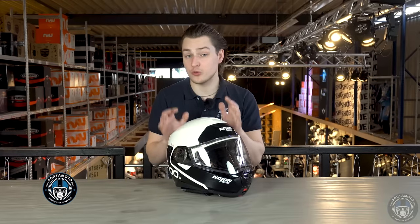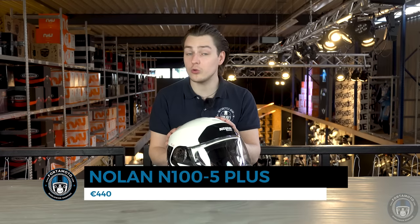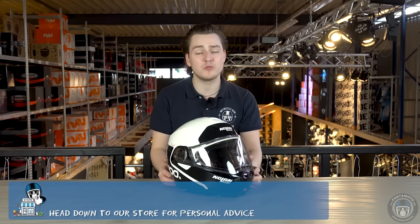The Nolan N105 Plus is a real tour helmet. You can use it all year round in all weather conditions. Nolan works hard to make their helmets as safe and comfortable as possible, and they've passed again with flying colours.